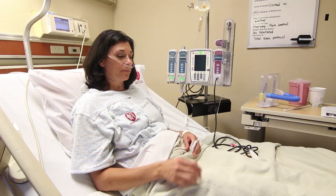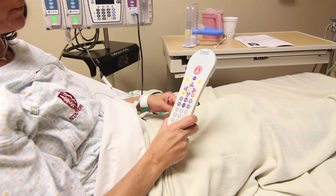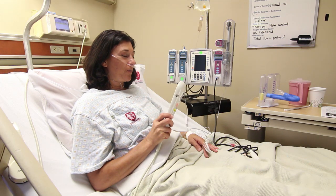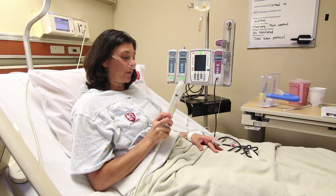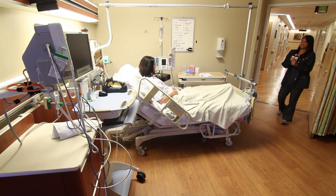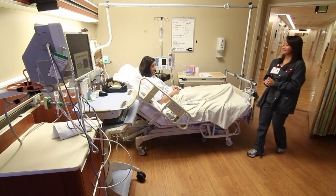Each bed has a nurse call button. This is an important two-way communication device and safety feature. When you need something, push the button. This call rings through to the nursing station where it will be answered by the unit secretary. Your call will be routed to the person most appropriate to meet your need or request. That person will come to your room to address your needs. In addition, a member of the nursing staff will come to your room at least once an hour to check on your needs.